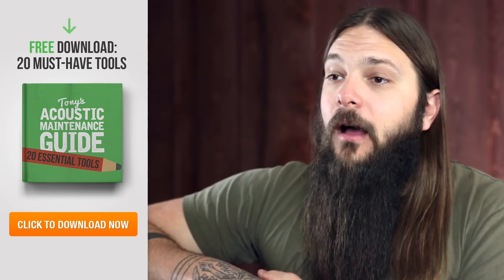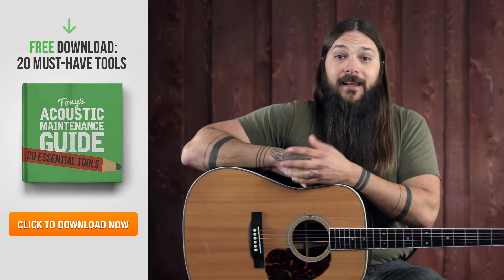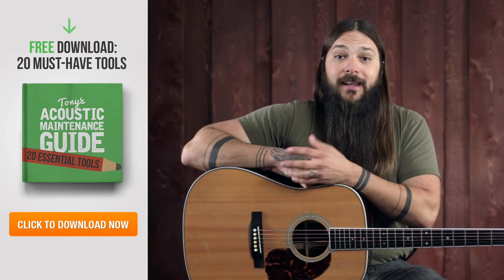If you're about to do a little acoustic guitar maintenance, make sure you have the right tools before you get started. I've compiled a list of all the tools that I own and use — some of which are surprising little tricks I've learned from my luthier friends. To get the list of my top 20 tools for DIY acoustic guitar maintenance, click the link in the video or in the description, enter your email, and I'll send it to you right away.